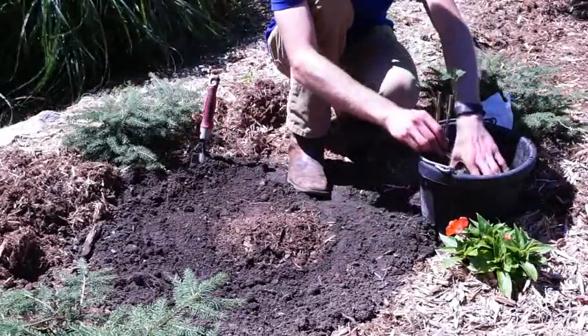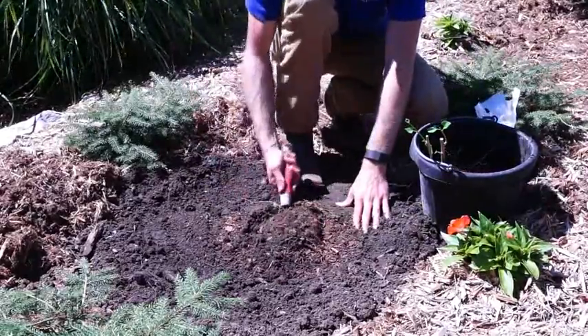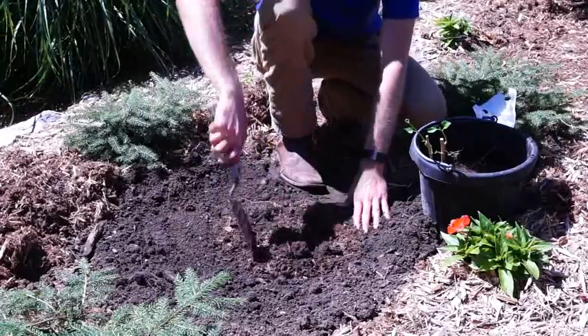Before you move on to the next step of the planting process, you will want to take your plant that you have just removed from the bag and place it in a bucket of water for a few minutes before planting.